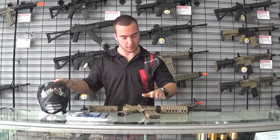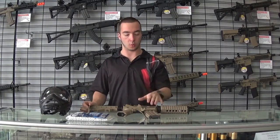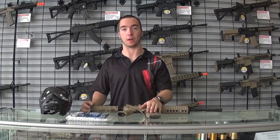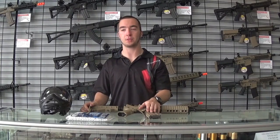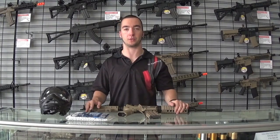Airsoft at our field is for ages 13 and up. That's to do with the higher velocity. The equipment is actually a little bit lighter than paintball guns — it only weighs about 5.5 pounds. But where it is a faster projectile, we use 13 years old as the minimum age for our field.